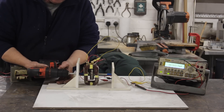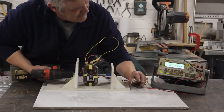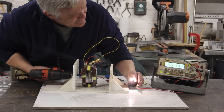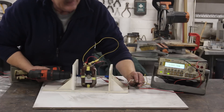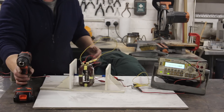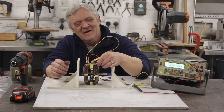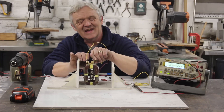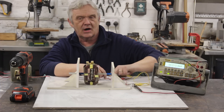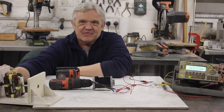That was a quarter of an amp. That's actually very impressive when you think about what this thing is — it's a coreless generator made out of a couple of scrap coils that I got from a microwave oven.